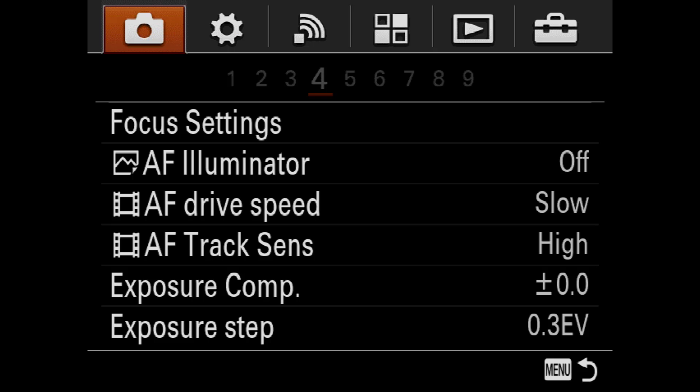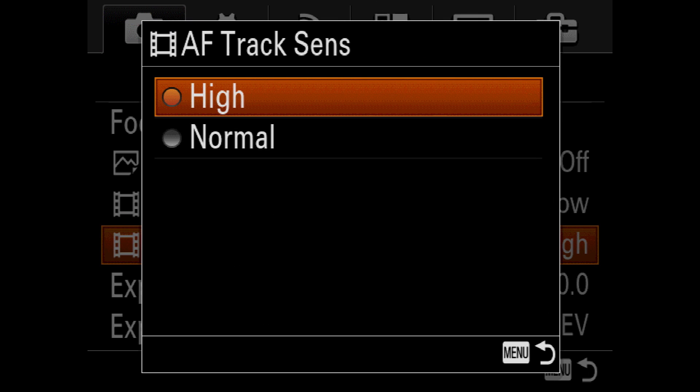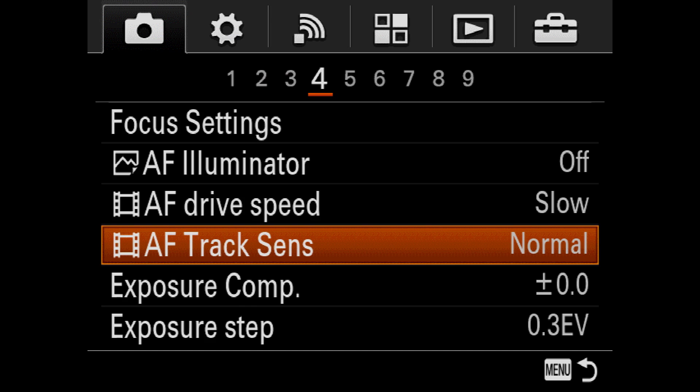First, try changing the menu item AF track sensitivity. It sets the duration for AF tracking in movie mode. In our example, you change the setting from high to normal.